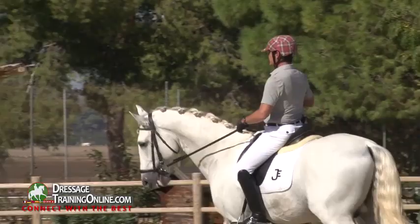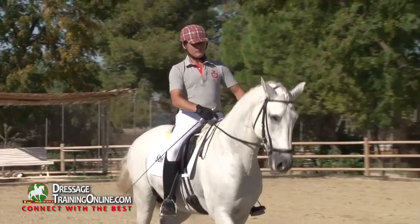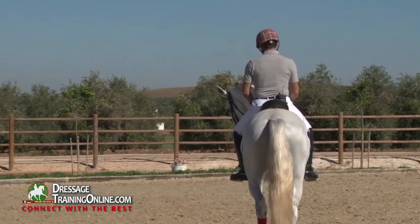Since we're already at the walk, we could do another exercise to improve the pirouette at the canter. And truly, it's very easy — well, easy. There's nothing easy here. But perhaps this is an exercise that's easy to understand, and with a little bit of practice...